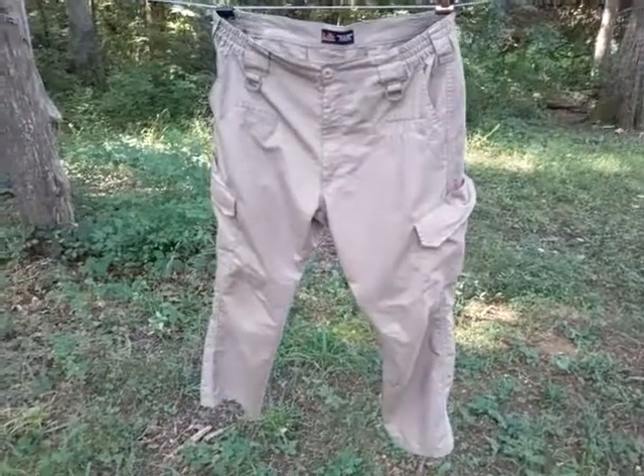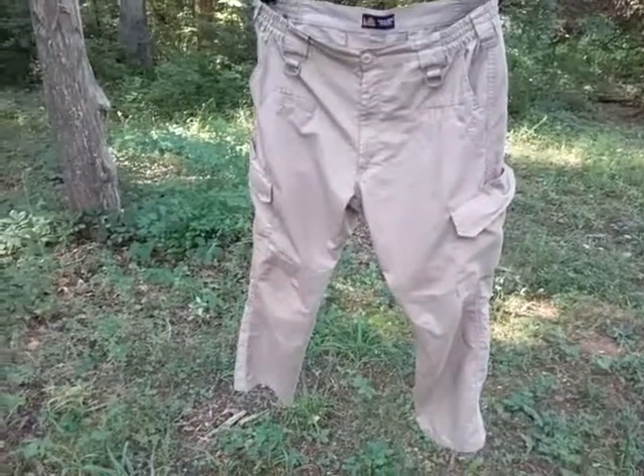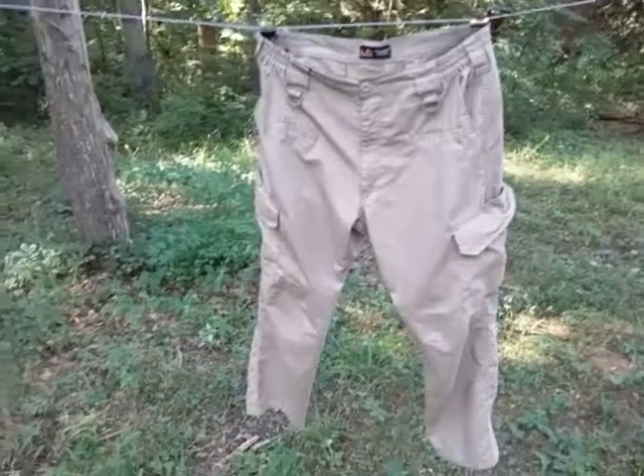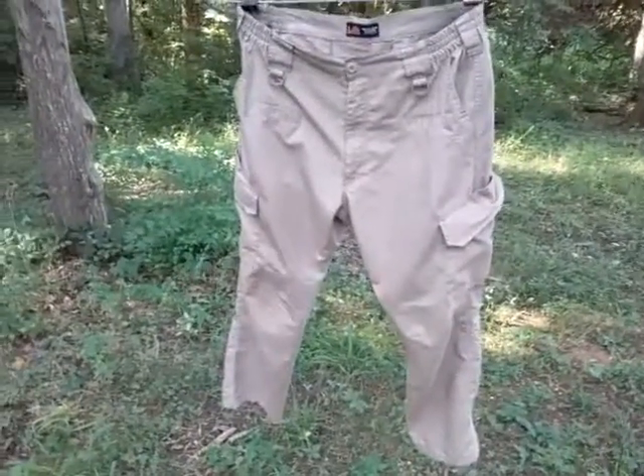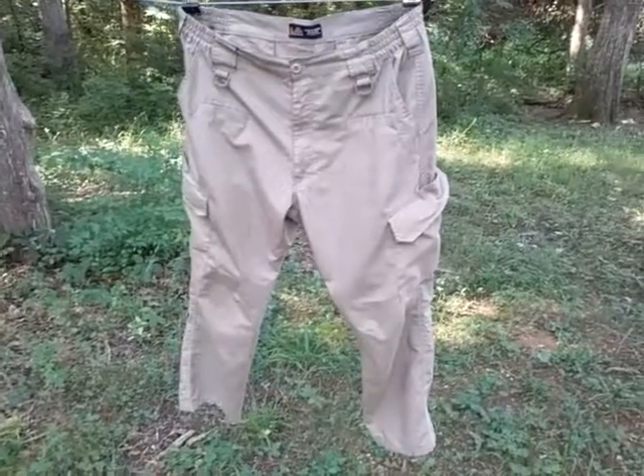I got these for like $20. They typically are around $20 most of the time, and I think I had some kind of coupon code for free shipping as well. Sometimes you have to buy a certain amount of their items to get free shipping.